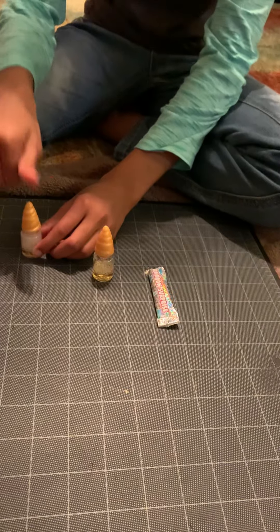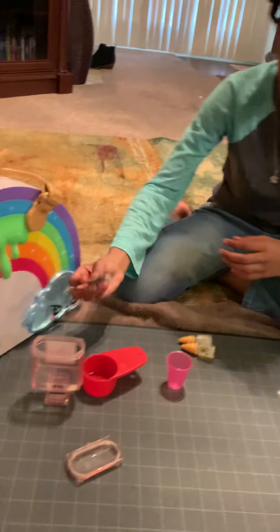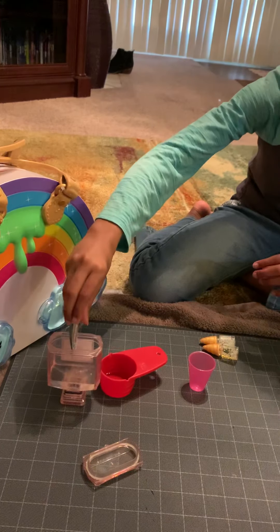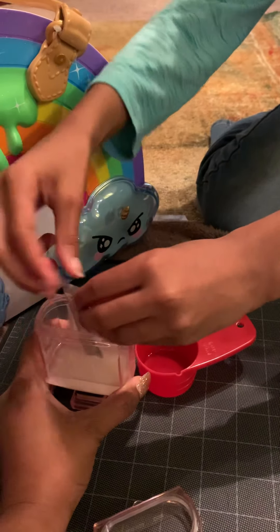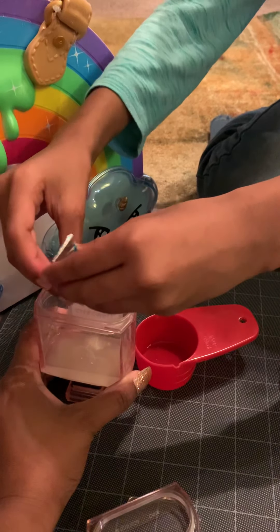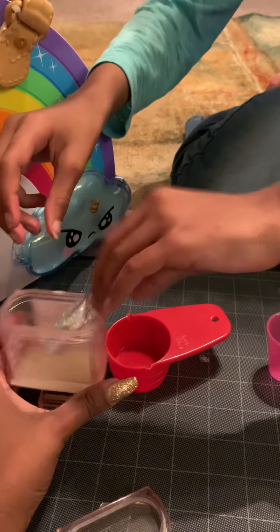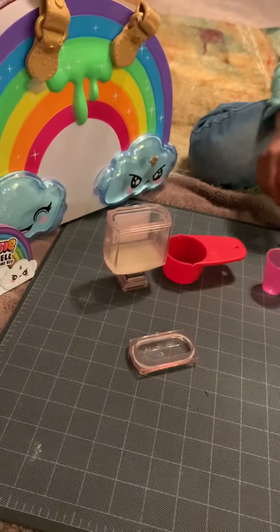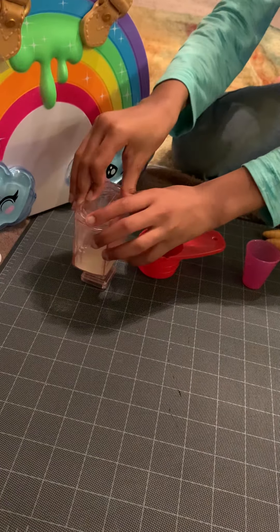And then you take the powder and you pour your powder in. Okay, and then you put your lid on top. And then you're done — you have to shake it for one whole minute.